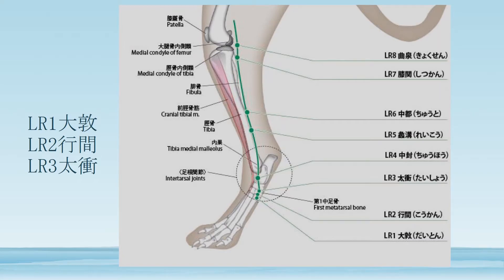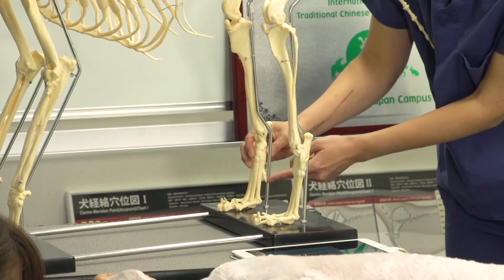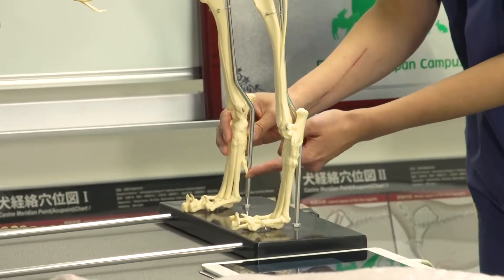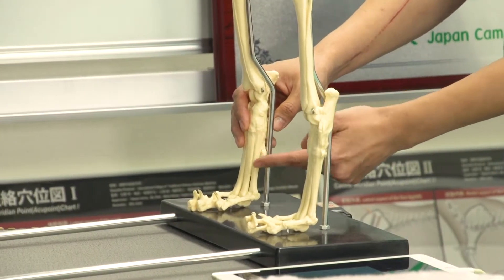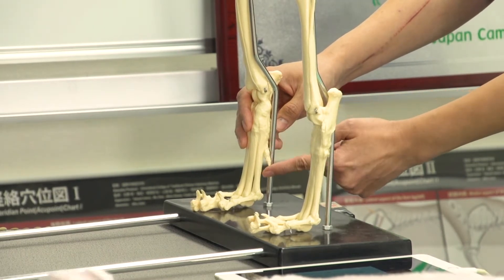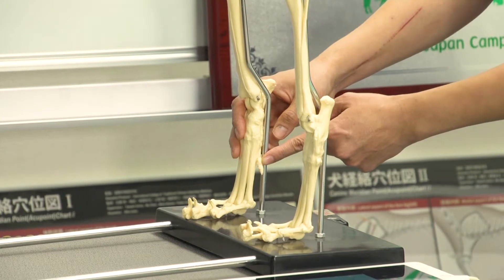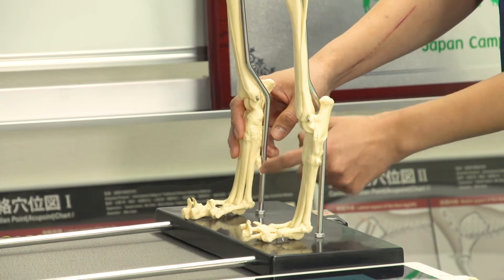LR1 is on the lateral side of the first finger of the back leg. In dogs, the first finger of the back leg is usually degenerated and is called the dew claw. On the outside of the dew claw, there is LR1.